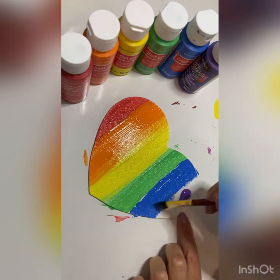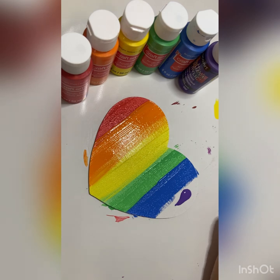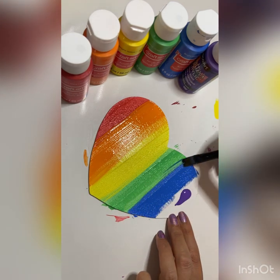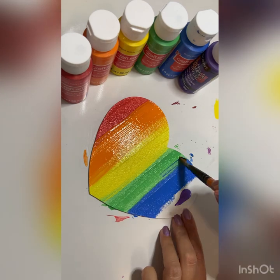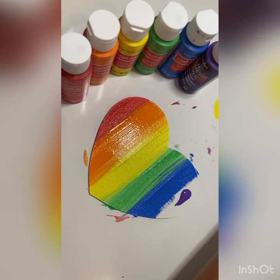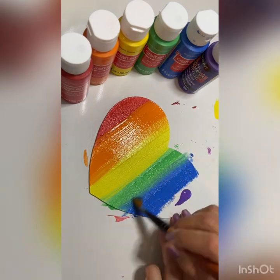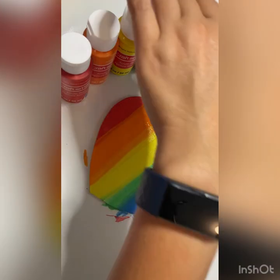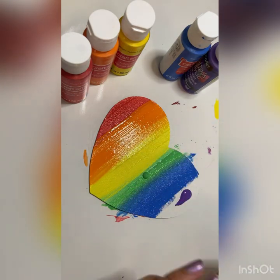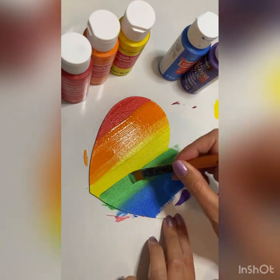If you have any questions, let me know in the comments, and if there are any tutorials you'd like me to do, also let me know because I'm always looking for new ideas. You can see I've made a little bit of a mistake with the blue — I've put it across further than I wanted and now I have hardly any green there.